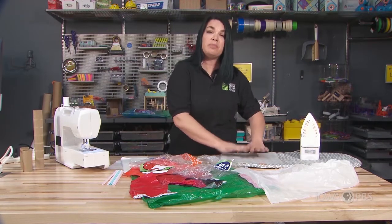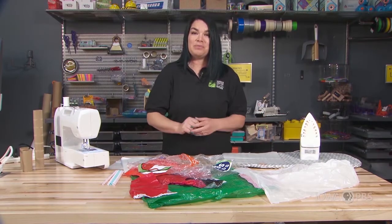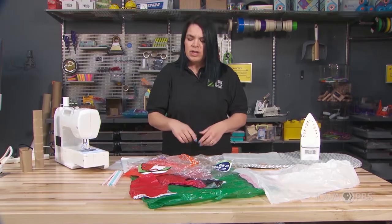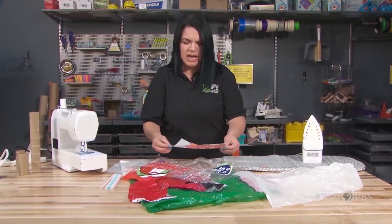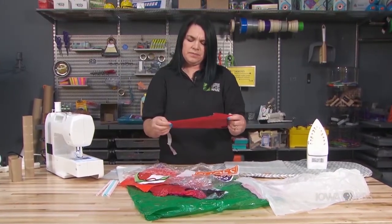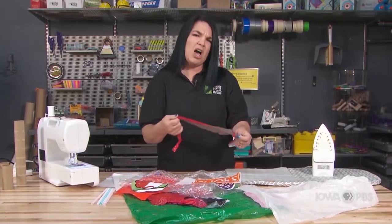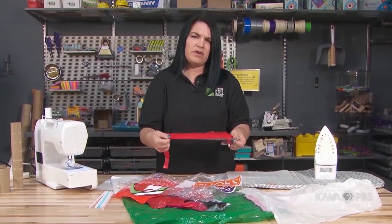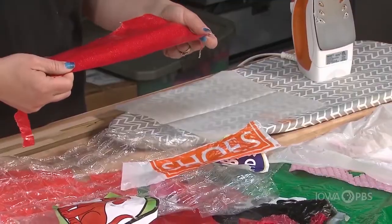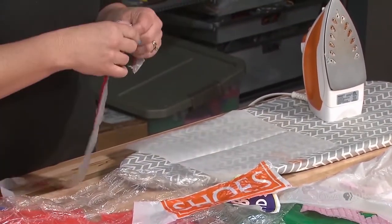So we're going to begin by putting down a layer of parchment paper and then we're going to start putting on our pieces of plastic. As I'm looking through these pieces, I might think: will it take more time, will the temperature have to be hotter for some plastics than others? These are great questions we can find answers to once we begin using the heat from the iron.